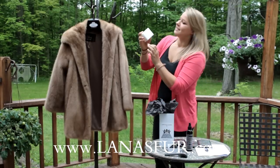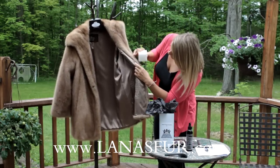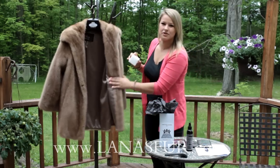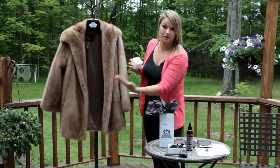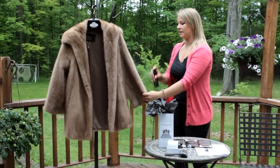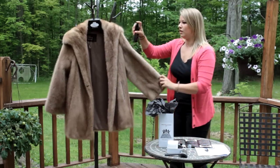Take the pad and rub it close to the lining so that you won't damage whatever material the lining is made out of. Then give the coat a good spray all over.